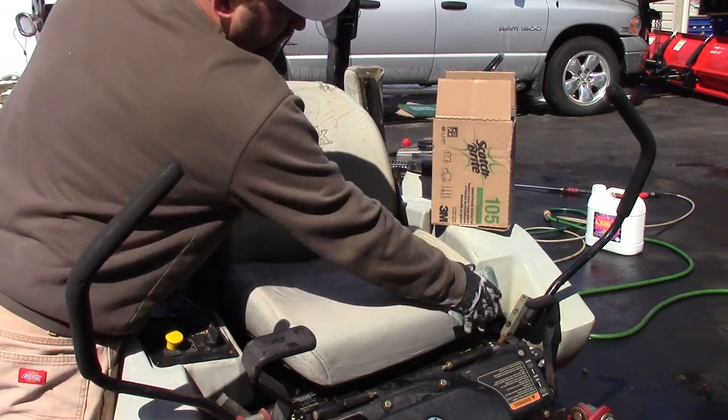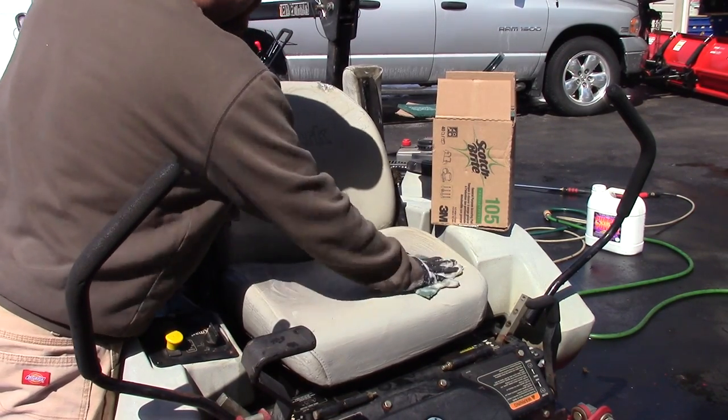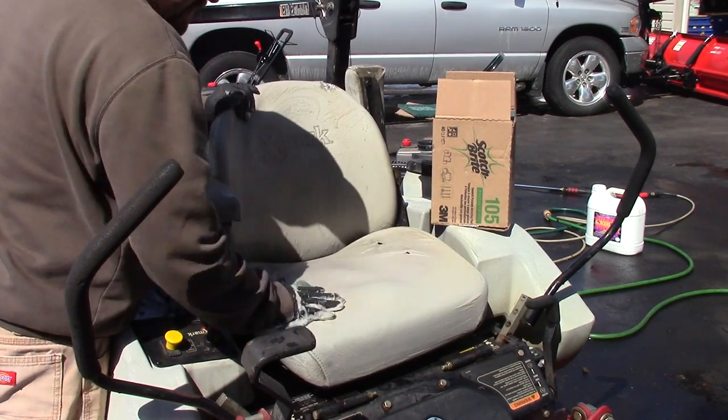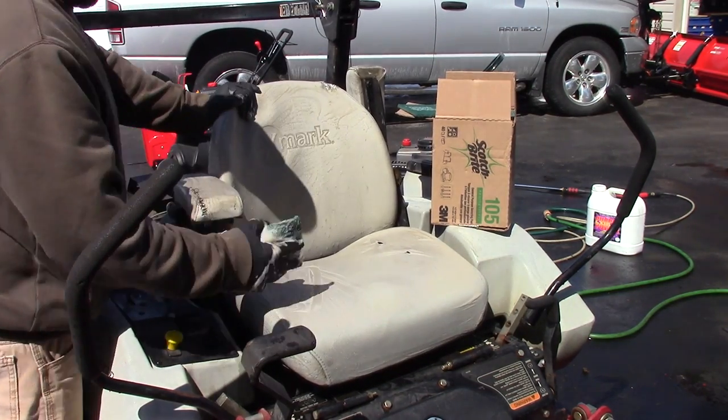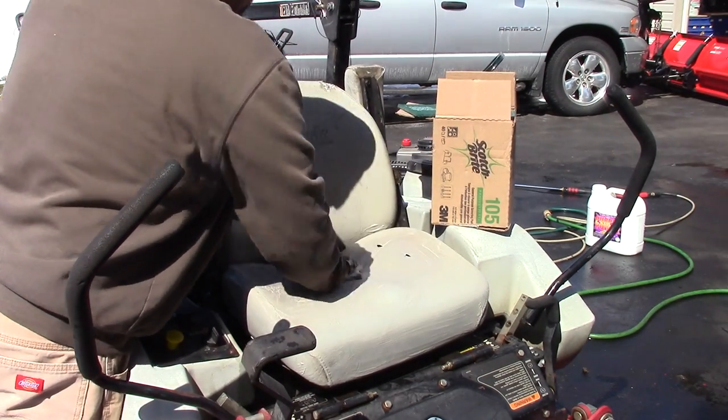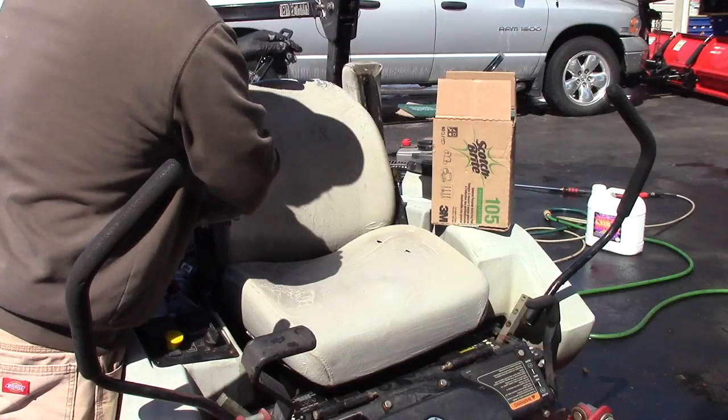To clean the seat, I'm just using soapy water and scotch-brite pads. This seems to do a really good job, and it's pretty disgusting how dirty that seat is. I usually buy these things in bulk.